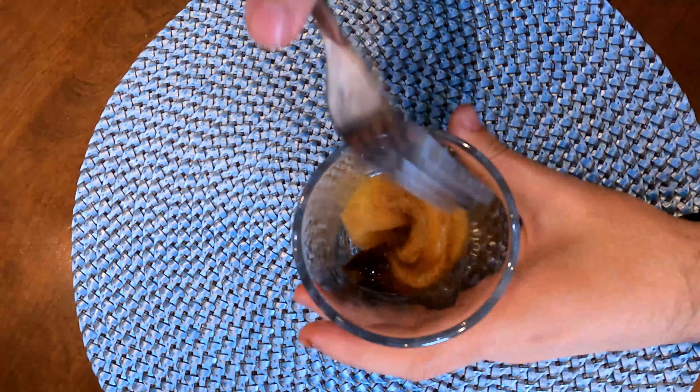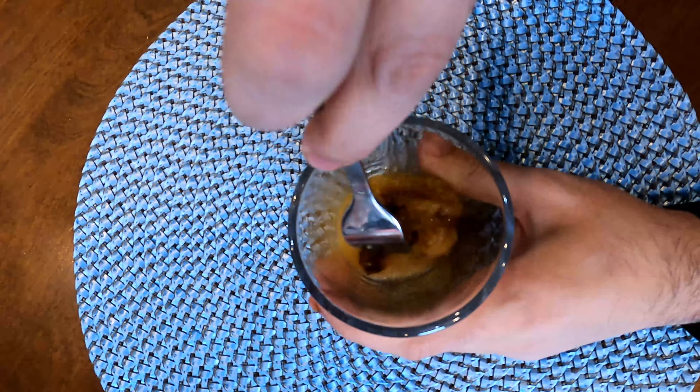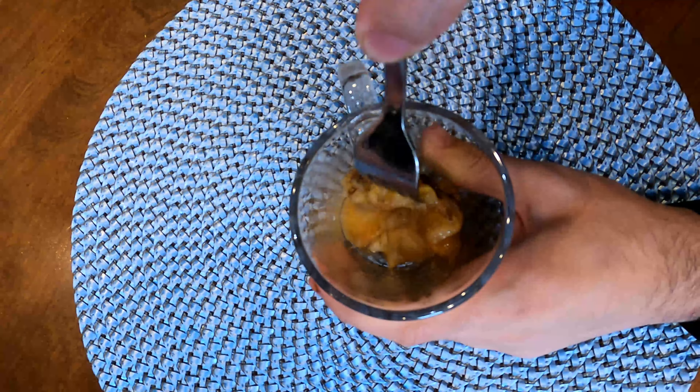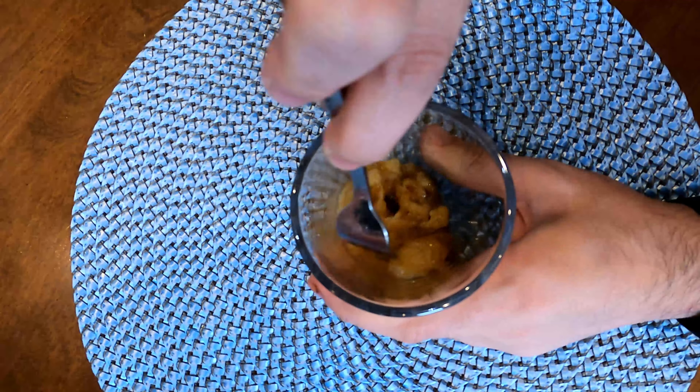We're going to start off with our ripe banana, put that into our mug, and just mash it up. If your banana is not this ripe, you're going to have to mash it thoroughly — we want it to be really mushy. Because my banana is super ripe, it's good to go.